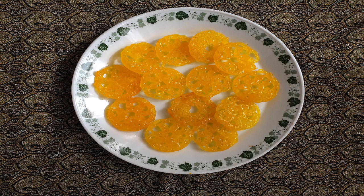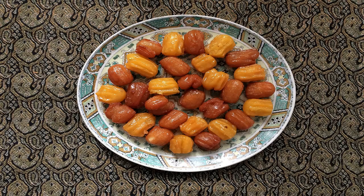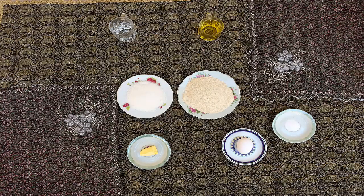Take them out and let them rest until the oil has drained out completely. Then put the jalebi into the syrup for two to three minutes until it absorbs the syrup. Finally, put the jalebi into the refrigerator to cool.